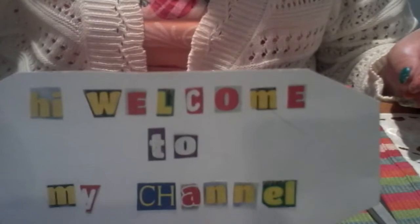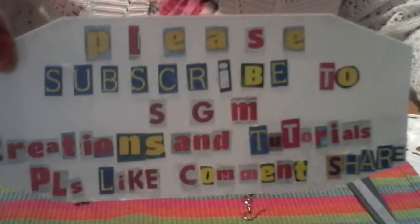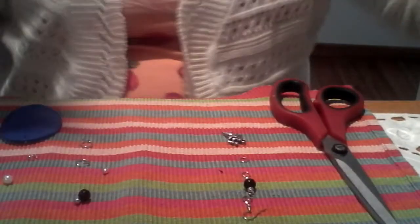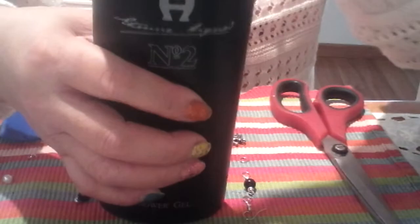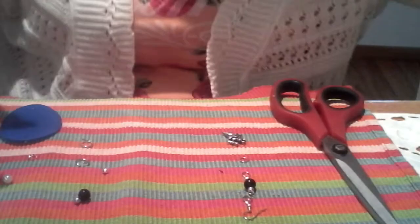Hello everyone, welcome to my channel, GM Creations and Tutorial. Today I'm going to show you another project which is a fashion earring made from recycled plastic bottles — specifically this shower gel bottle. This black bottle is from IR Extreme, a very fragrant shower gel made in Spain.